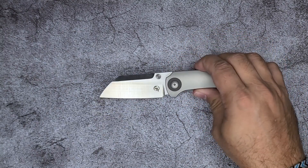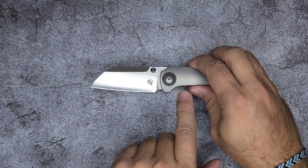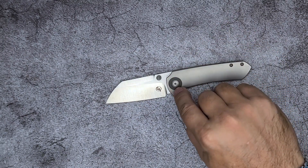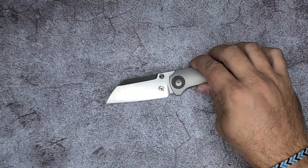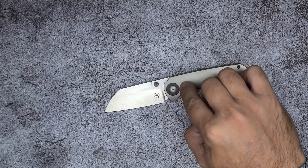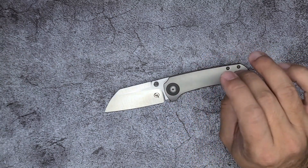But one thing — and it's such a small nitpick — the pivot is domed and the dome comes down to a kind of recess. There's a vertical gap between the zirconium pivot collar and the domed pivot itself. The problem is it looks like there's a discontinuity in a knife that otherwise feels very refined. The transition between the zirconium and the titanium is just incredible.